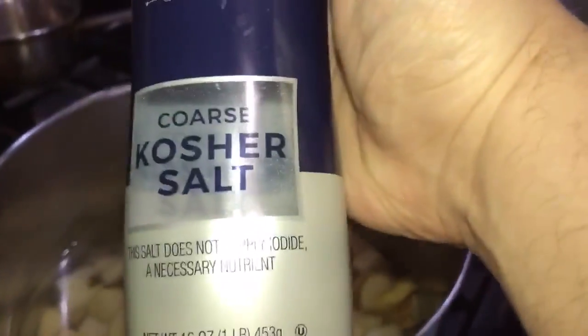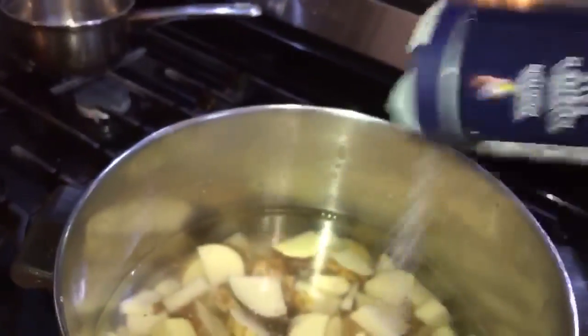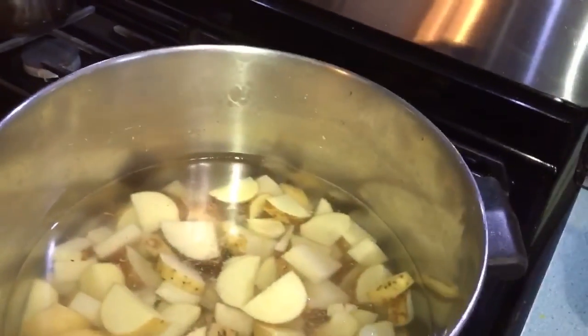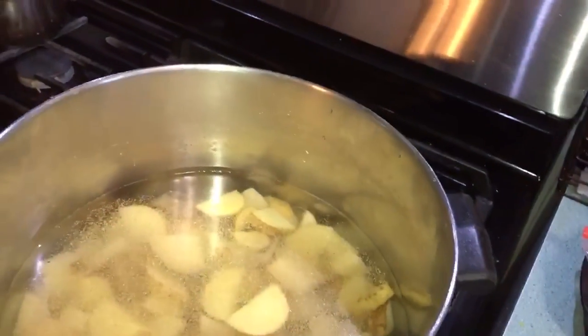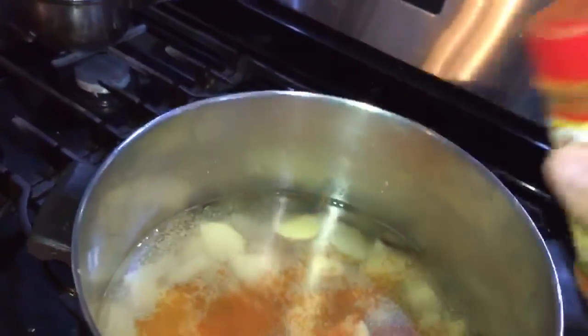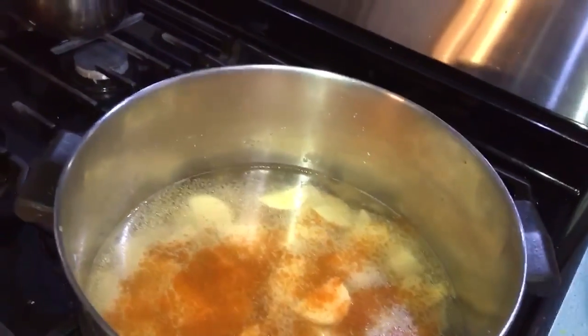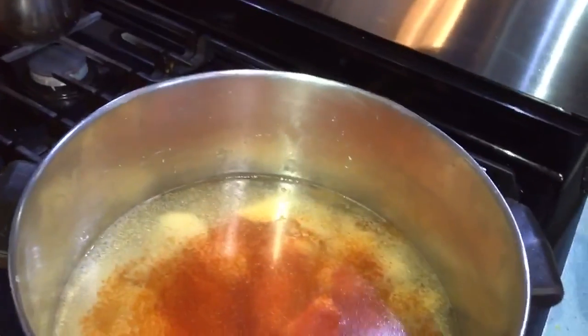Now we're going to start seasoning these. We're going to hit it with about half a tablespoon of kosher salt — because it has a nice coarseness to it — then some ground pepper, ground garlic, and some chili powder for a little kick. If you have it, Old Bay seasoning is good with it, but we don't have that here. We'll also do a quarter teaspoon of paprika.